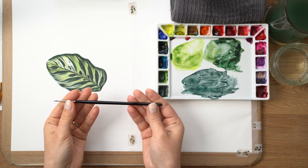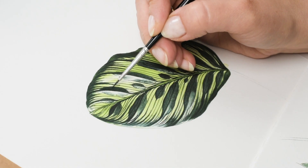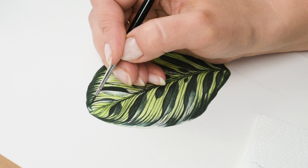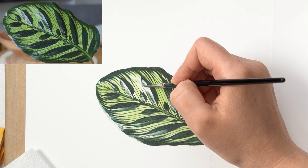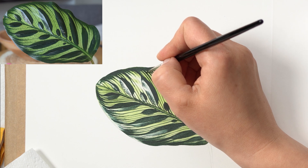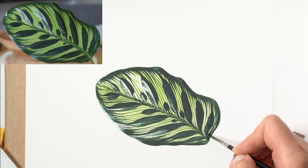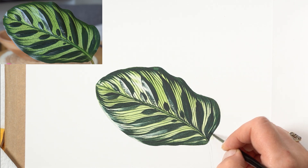I pick up my smallest brush — number zero, Winsor & Newton Series 7 — and use it for dry brush work. I love that brush for this technique. I pick up quite dry paint and dry brush the entire dark parts of the leaf to smooth them out, build the color, and paint in the last detail. Those layers are a little uneven with some gaps in the glaze, and I fill those in with tiny brush strokes. I also dry brush the fuzzy-edged veins around the edges to mimic their soft effect.